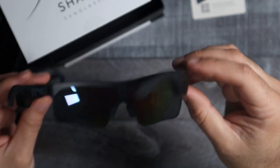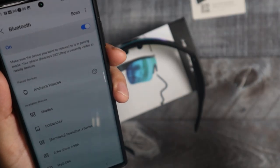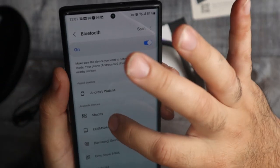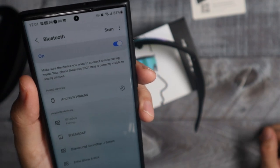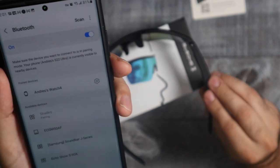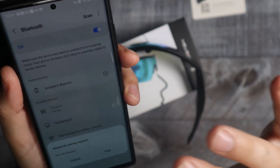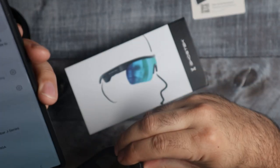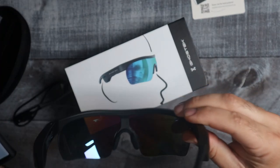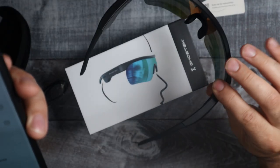Let me grab my phone and we'll see how easy it is to pair. I'm on the Bluetooth settings on my phone here and right away it comes up as 'Shades.' So when I click the button it starts pairing. It says 'Do you want to pair with the Shades?' — hit pair. It said 'Shades connected' right away. They paired up right away.